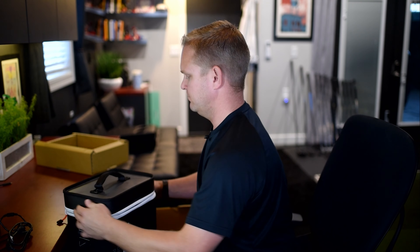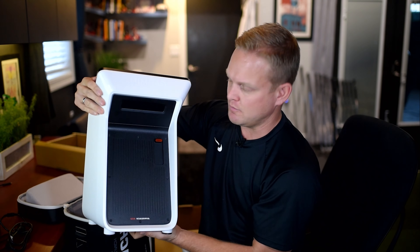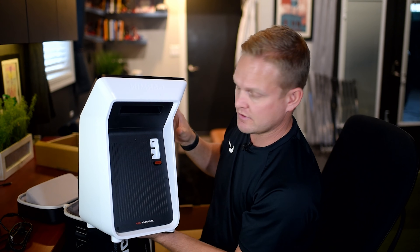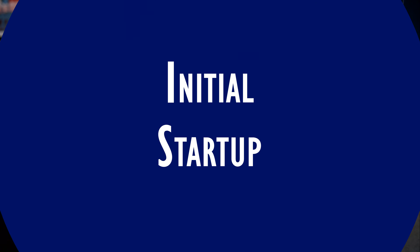Let's open this thing up — there you have it. It's not a small unit, but it sure is a really sharp looking unit. Looks really nice. On the back we've got a slide port with power, HDMI out, and USB-C.